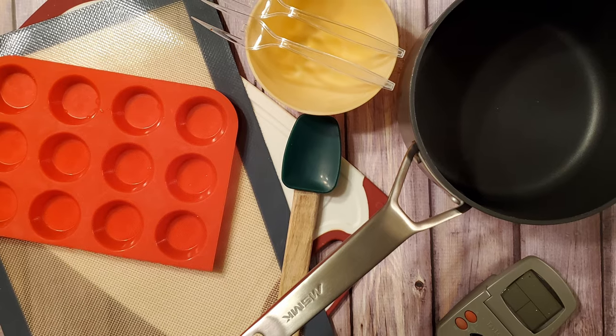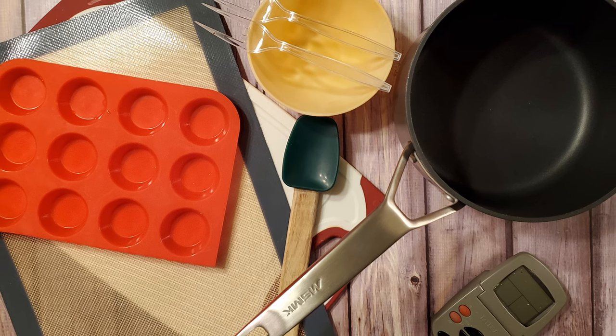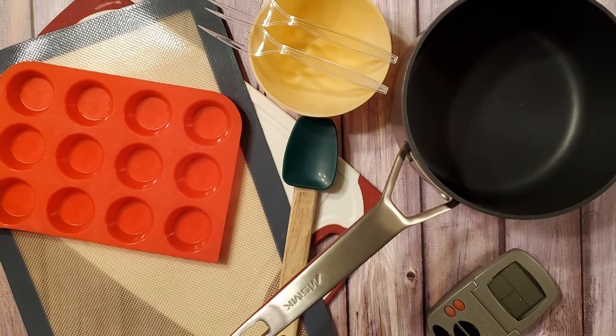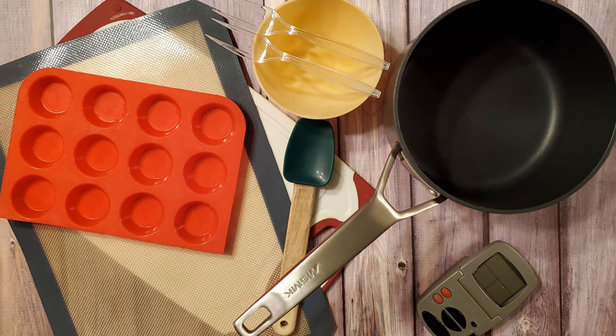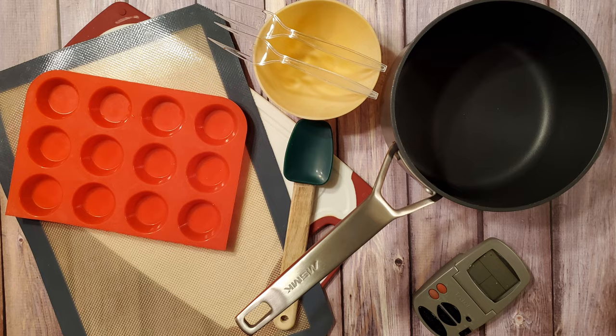I also used a large saucepan, a spatula, some round silicone molds, a thermometer, a silicone bowl, a cutting board, a sheet of silpat, and a couple of precision dipping tools.